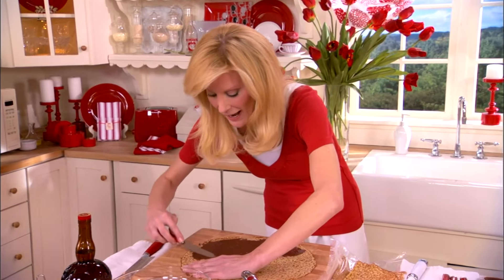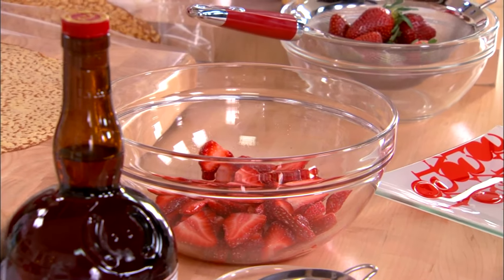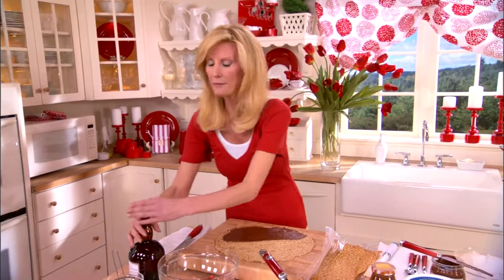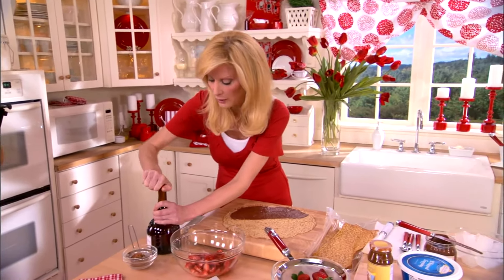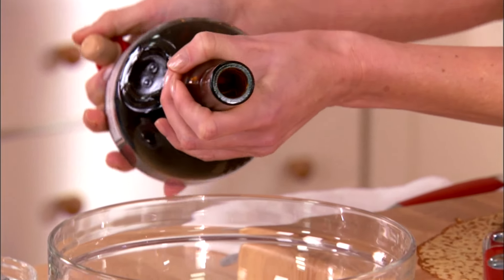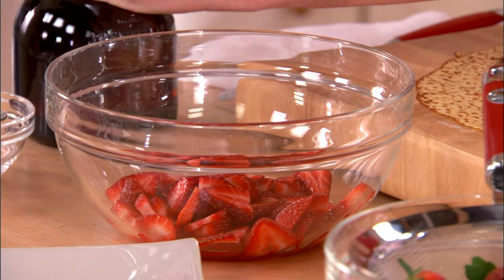The strawberries I have in front of me are already macerating. All that is is just cut up strawberries with a little bit of sugar, a tablespoon on top of that. Then to this, I'm going to add just two tablespoons of orange liqueur. Macerating just brings out all the natural juices of the strawberries. And if you're making this for kids, you can always substitute this for orange juice.